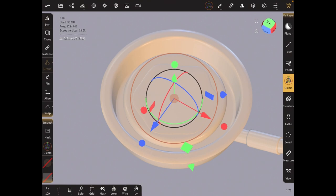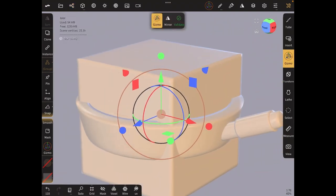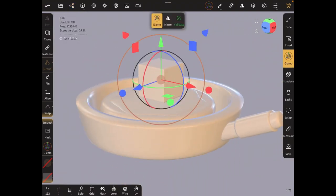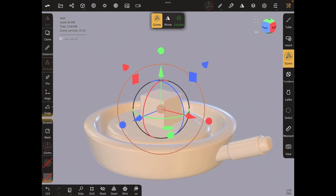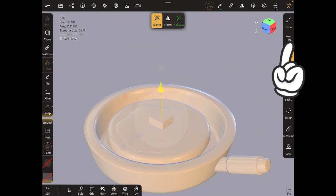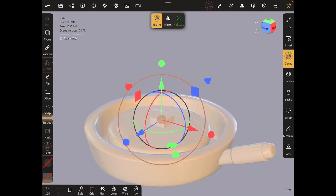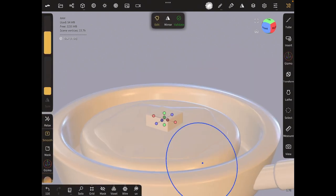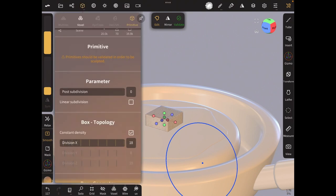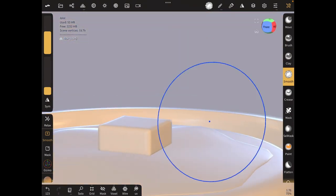Once you're done with the syrup shape, the next thing we're going to do is the butter. For the butter, we're going to use a box — just bring in a box, reduce the size to the butter size, reduce the height, and bring it down to the middle. I'm going to use the smooth tool, so let's validate first, reduce topology to 16, validate, and then smooth it out.